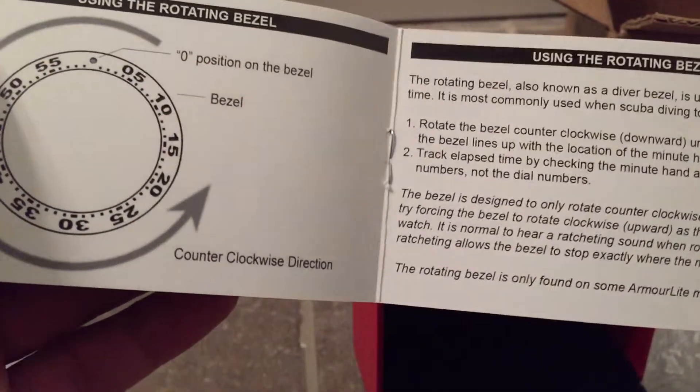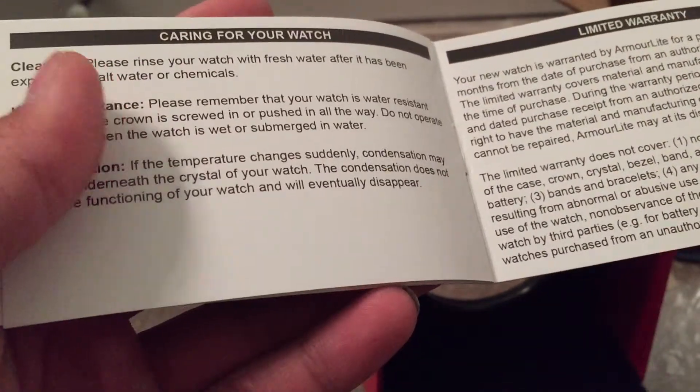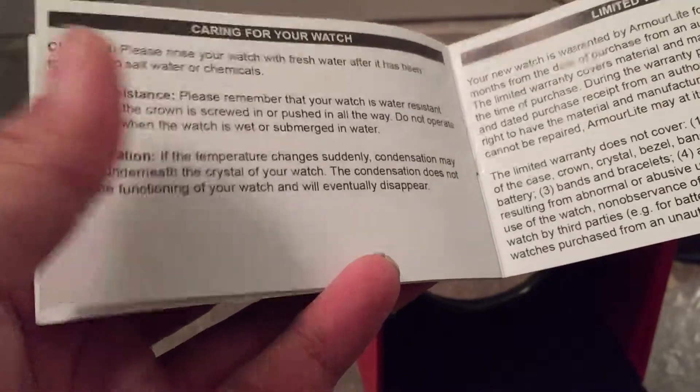Because the bezel doesn't have super-luminova but it has a tritium tube in it, it's great for if you actually go diving. I don't dive at all — I just like the look of the watch. And the tritium is very helpful at night.